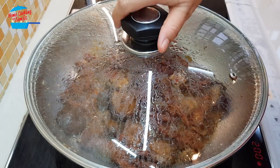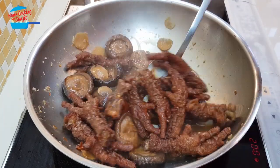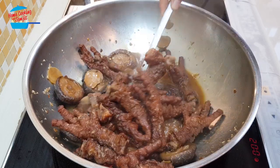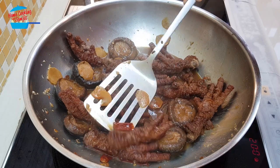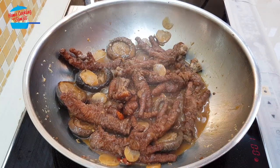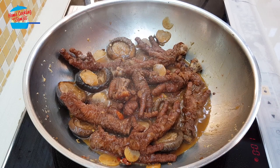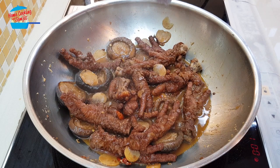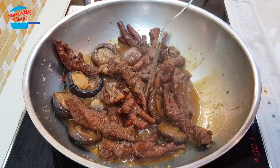Two more minutes to go. This chicken feet has been cooked for 2 hours. The chicken feet is so soft, the skin almost falls off the bones. From time to time I have come to check to make sure it doesn't burn at the bottom. I've also added some water because it cooked for quite long — 2 hours. So it's almost done.